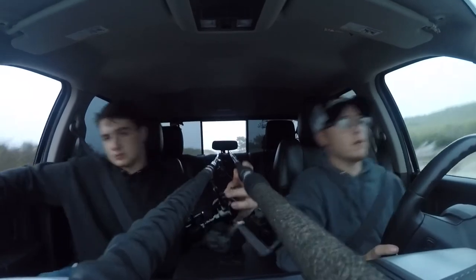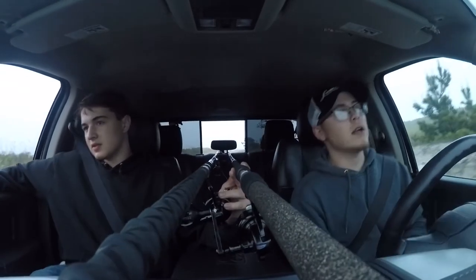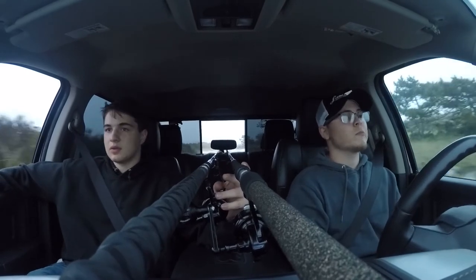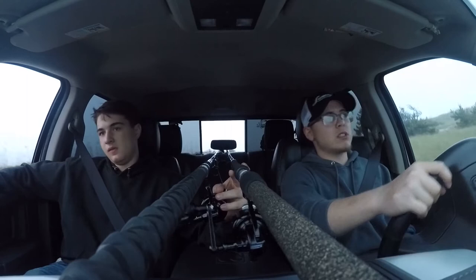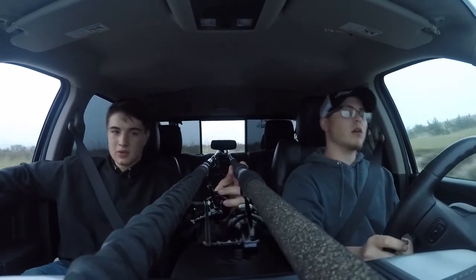Alright, we're heading out of where we were just fishing off the beach. Honestly, there's some activity, but we decided to call it quits because we're going to relocate and go somewhere else.